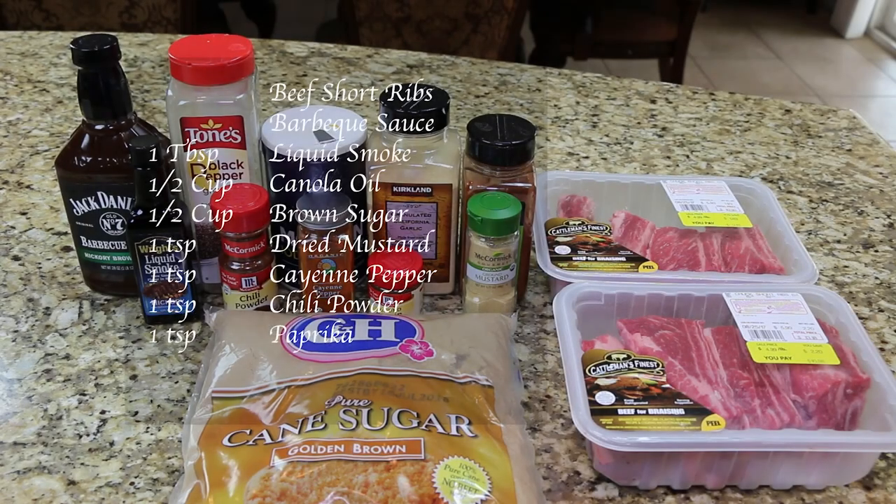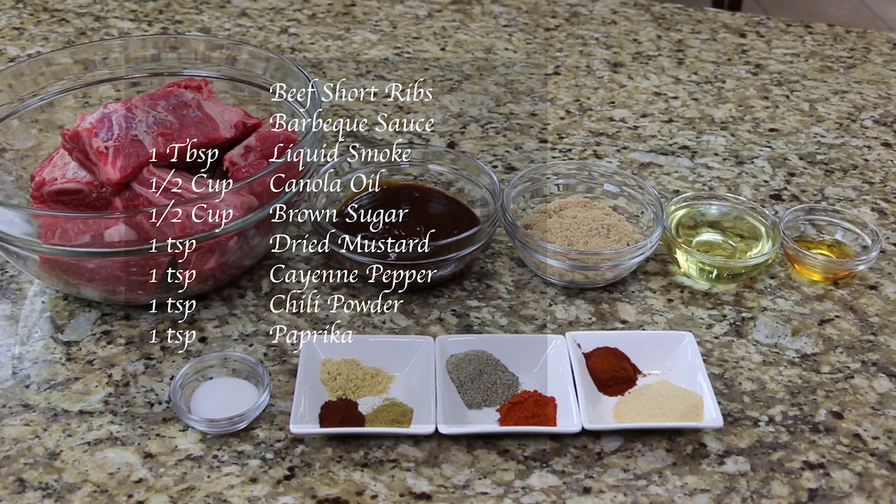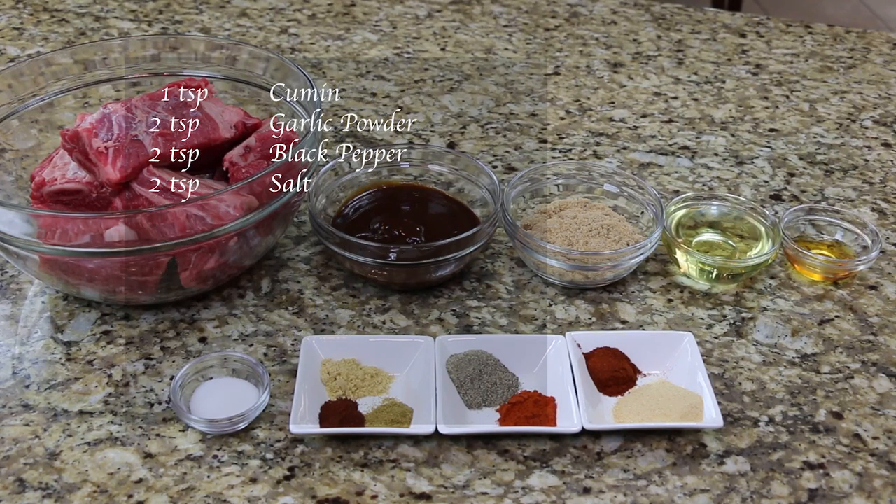You will need beef short ribs, barbecue sauce, 1 tablespoon of liquid smoke, 1 half cup of canola oil, 1 half cup of brown sugar, 1 teaspoon of dried mustard, 1 teaspoon of cayenne pepper, 1 teaspoon of chili powder, 1 teaspoon of paprika, 1 teaspoon of cumin, 2 teaspoons of garlic powder, 2 teaspoons of black pepper, and 2 teaspoons of salt.